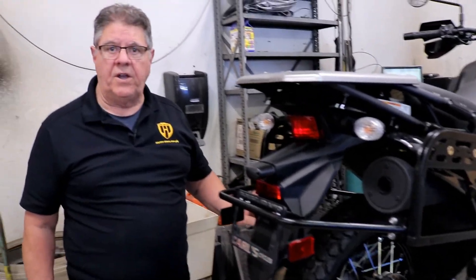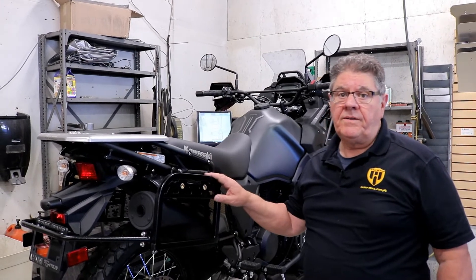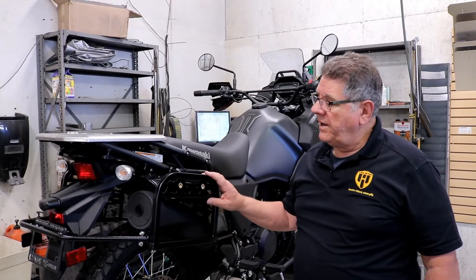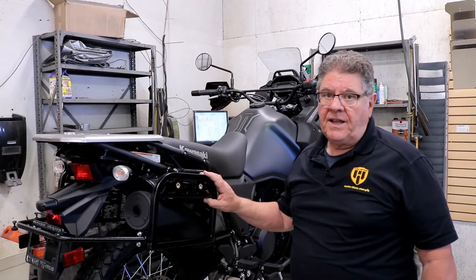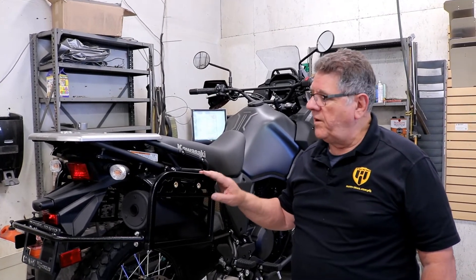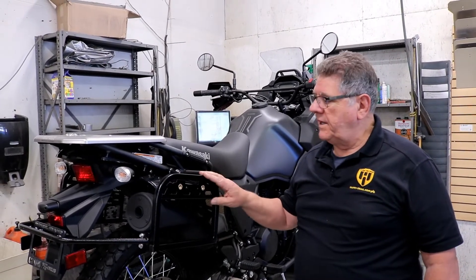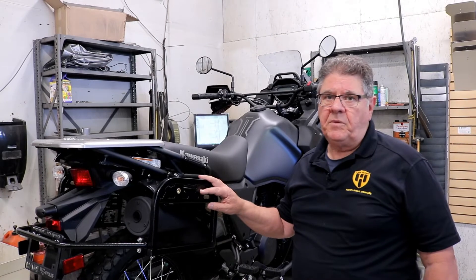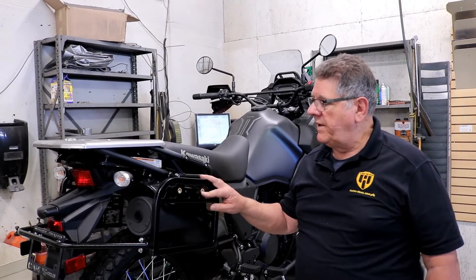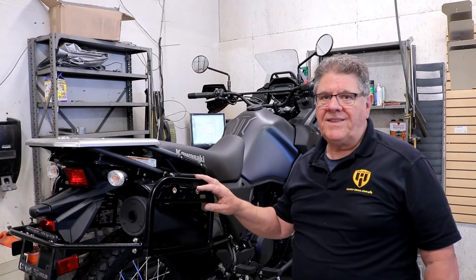The Gen 3 KLR racks are on the website — there'll be a link below that you can use to order them. Our first batch of racks is in and most of them are already sold, but we'll have more in a few weeks. Give us a try — thank you.